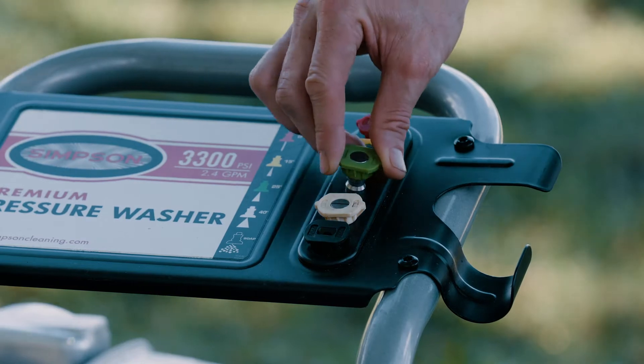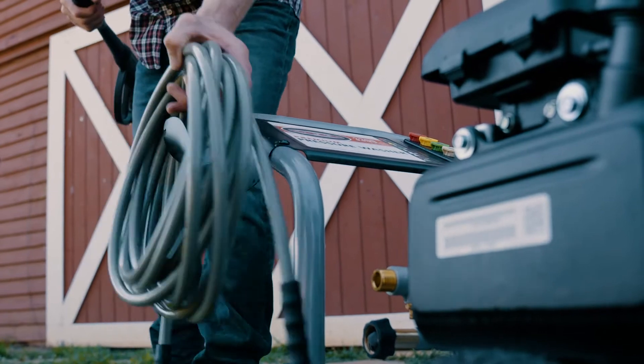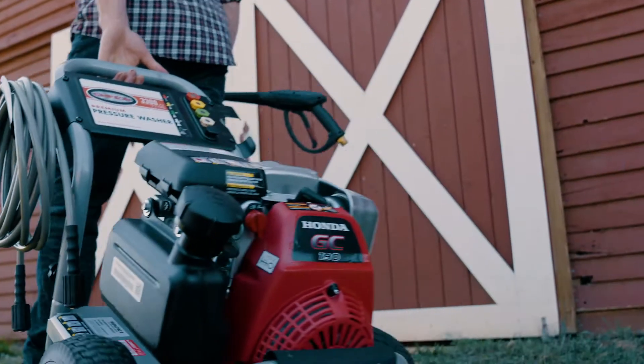This machine includes five quick-connect nozzles for a variety of cleaning tasks. And with onboard storage, it's easy to keep up with all included accessories.